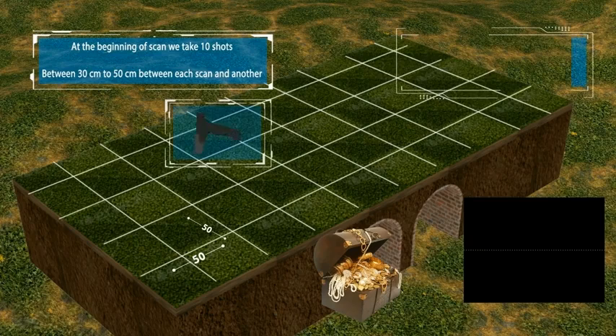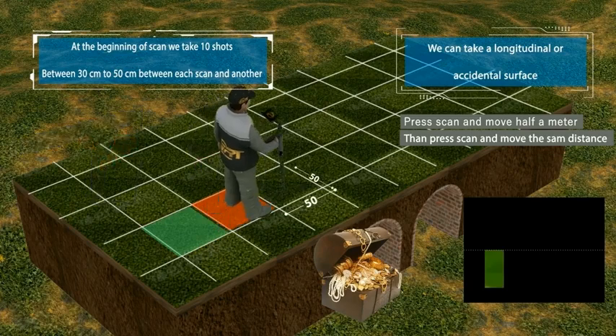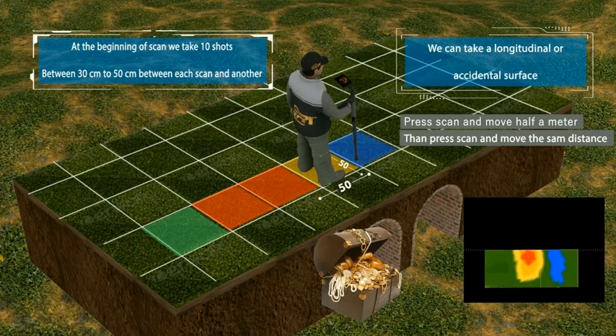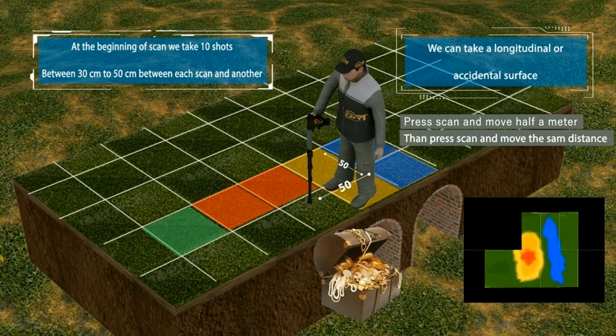Begin scanning — one shot every 50 centimeters, making sure the device is 5 to 15 centimeters from the ground. At the beginning of the scan we take 10 shots, between 30 and 50 centimeters each scan. We can take a longitudinal or cross-sectional surface. Press scan and move half a meter, then press scan again and move the same distance.